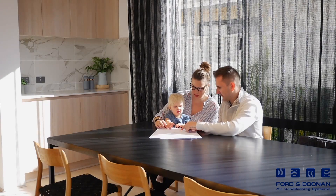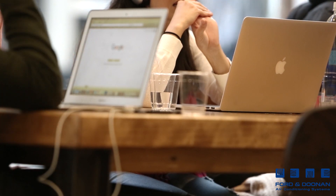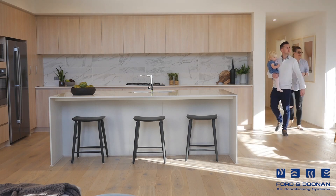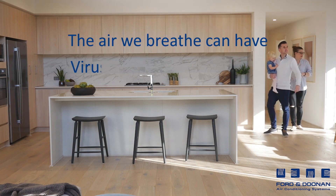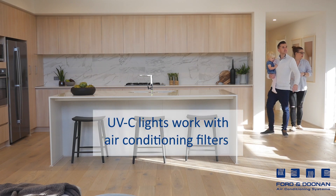Whether you're home or at your workplace, you deserve the best indoor air quality. How can you ensure the air is as clean as possible? Your air conditioner's filters trap the large airborne particles, but for truly clean air, you need ultraviolet light.